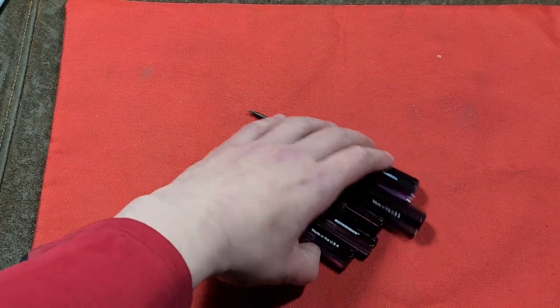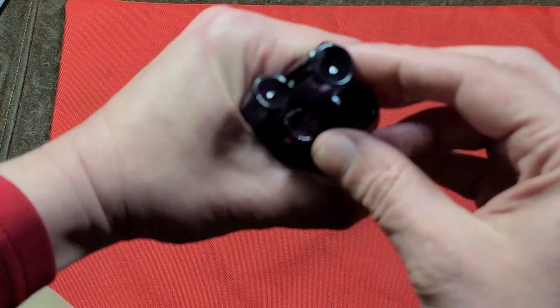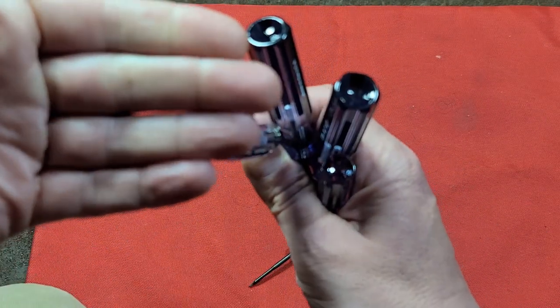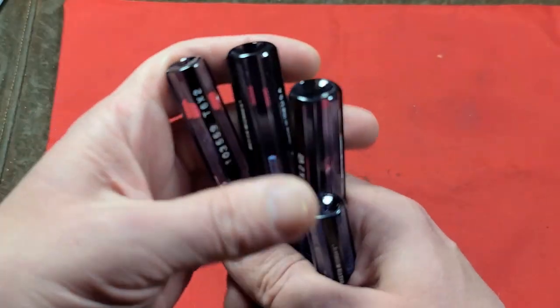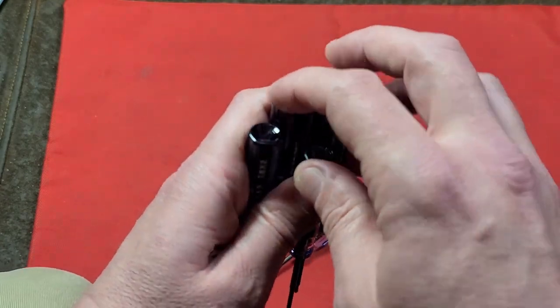I like these for a variety of reasons just because I like a traditional acetate handle. I kind of like the idea of the little depressions they put in the back of the screwdriver handles there.